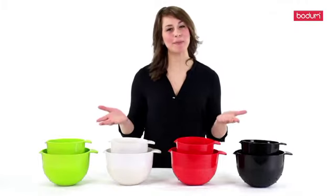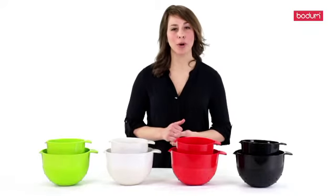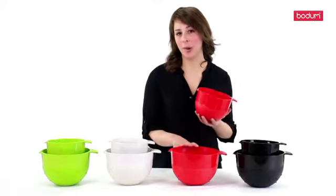Hi, my name is Ashley and these are Bodum's Bistro Mixing Bowls. These bowls are sturdy and made of a durable plastic with an extra layer of rubber for added grip. This bowl set comes with two convenient sizes, a one and a half quart and a three quart.